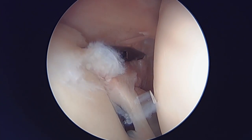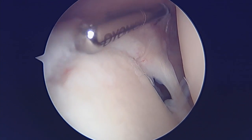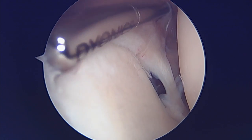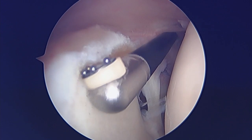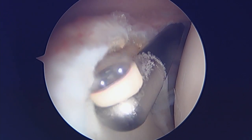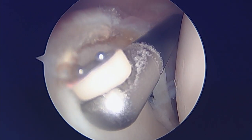Now we're going to come in and debride this superior labral tissue. I've got my shaver in, just debriding down the superior labral tissue down to a stable rim — it looks a little bit better already. Finally, I use electrocautery here just to stabilize some of these loose ends. And there you can see we've got it down to a pretty stable base of the superior labrum.